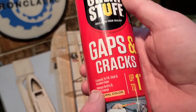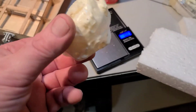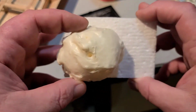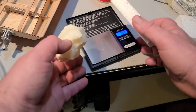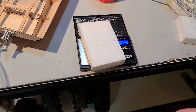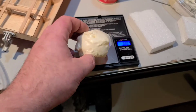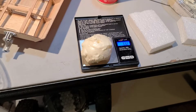This stuff's cheap — five bucks at Home Depot. Let's see how it stacks up density-wise to a piece of regular foam. It's about 1.5 grams versus 1.44 — round up to three grams. So it's much heavier than regular styrofoam.